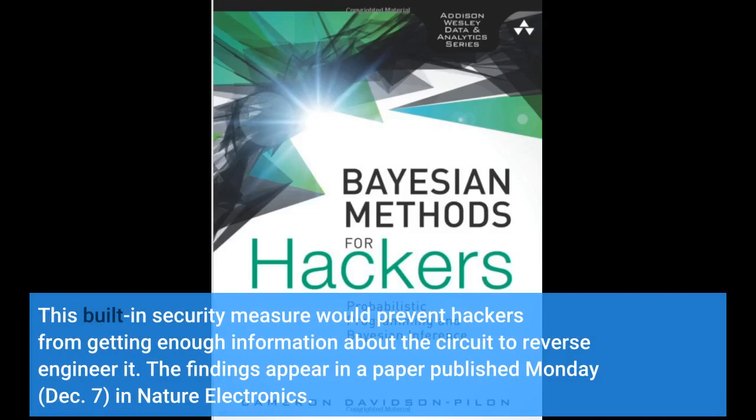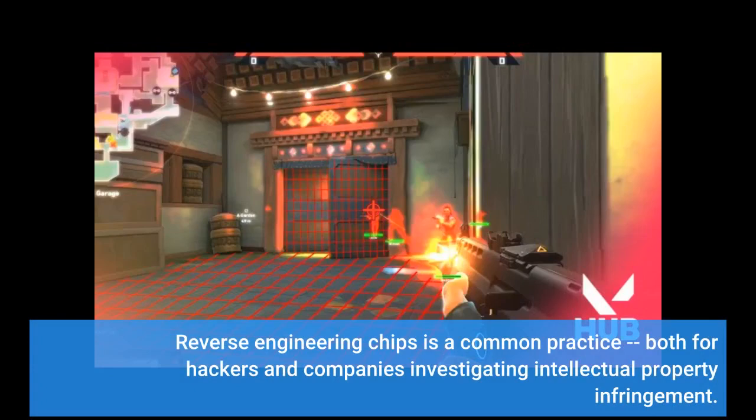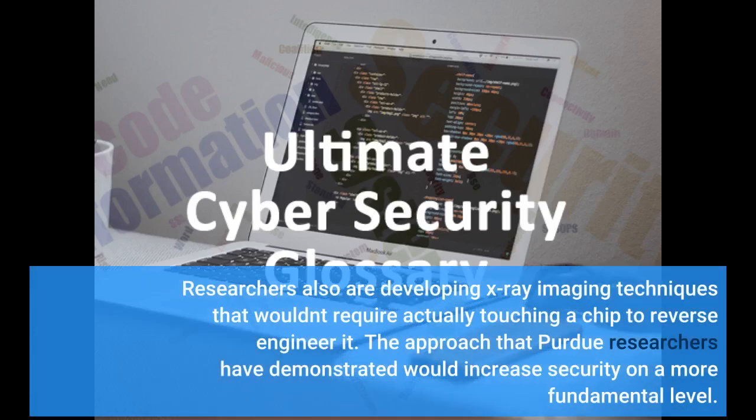The findings appear in a paper published Monday, December 7, in Nature Electronics. Reverse-engineering chips is a common practice both for hackers and companies investigating intellectual property infringement. Researchers are also developing X-ray imaging techniques that wouldn't require actually touching a chip to reverse-engineer it.